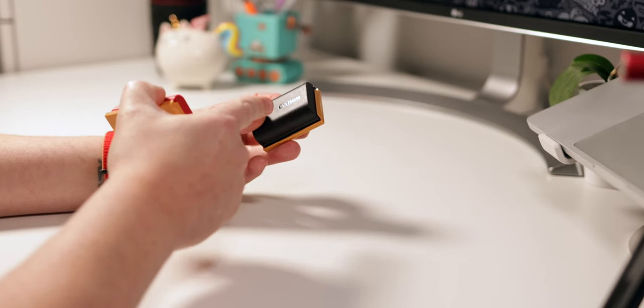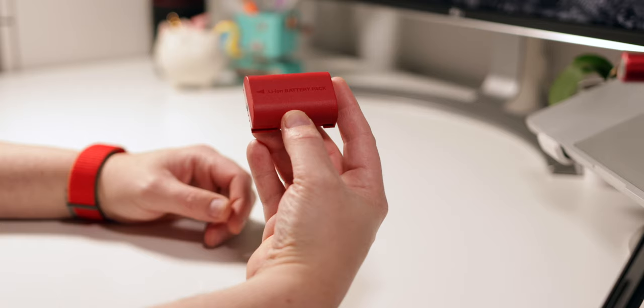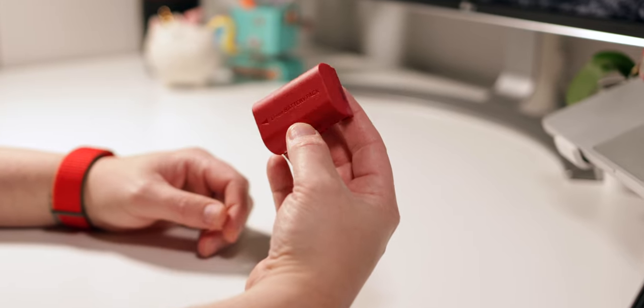It's usually recommended to get the original batteries from Canon as they will last the longest. I've got one extra for my Canon R7, but there are of course other alternatives available that are more reasonably priced. For example, I was able to get two of these Baxter batteries for half the price of just one original Canon battery. And it comes in this nice red color too, that really fits the rest of my setup.